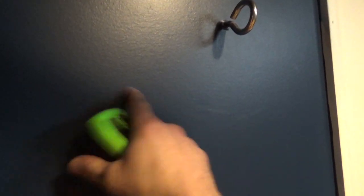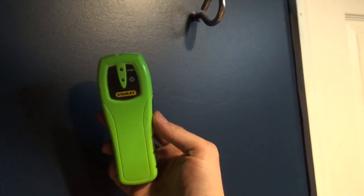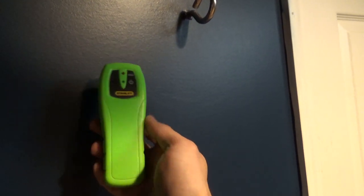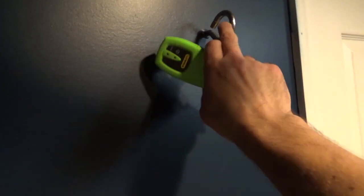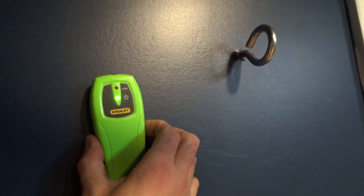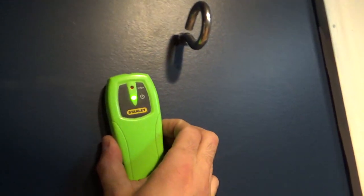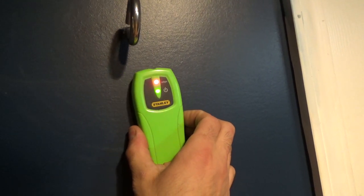Most of you aren't going to be able to see the studs from the drywall side of the wall, so they actually have stud finders. This one's about $10 at Home Depot. You can pick up one of these along with your i-hooks. What you do is place it on the wall and move it along until it beeps — and that's going to be where your stud is.